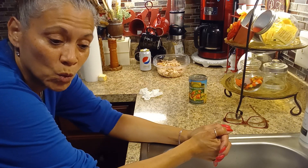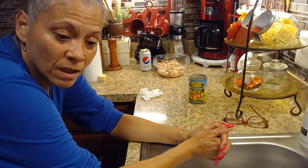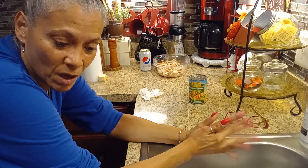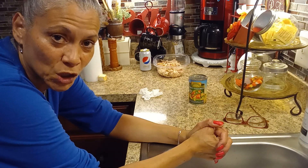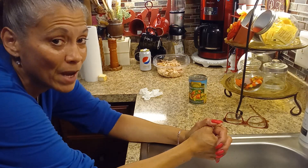I'm also going to be bringing you pumpkin cream cheese danishes. My husband wanted pumpkin cream cheese danishes, so that's going to also be part of this video. I'll be right back.